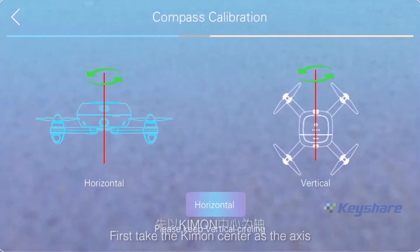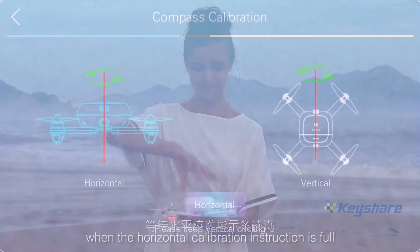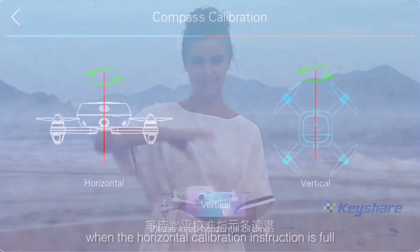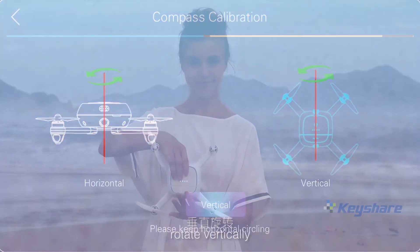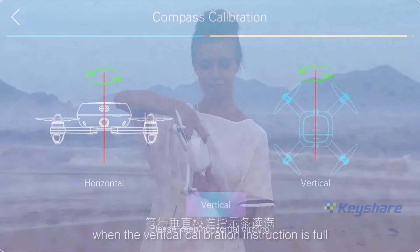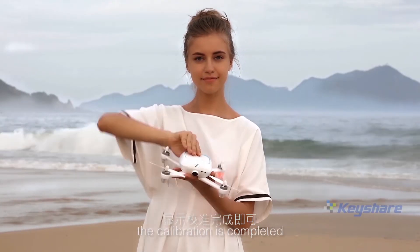First, take the Kimon center as the axis and rotate it horizontally. When the horizontal calibration instruction is full, then put the head downward and the tail upward. Rotate vertically. When the vertical calibration instruction is full, the calibration is completed.